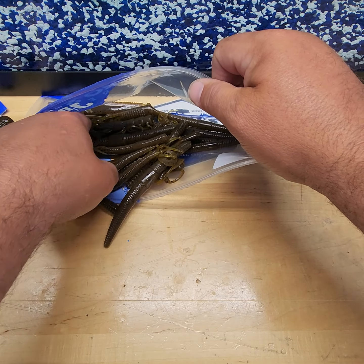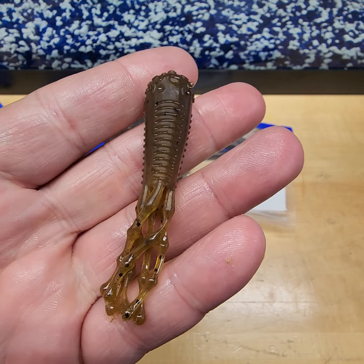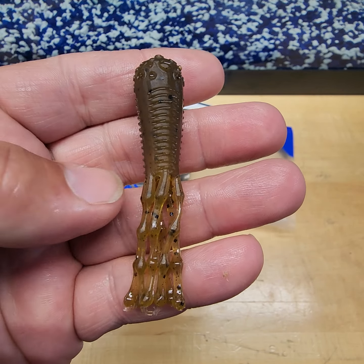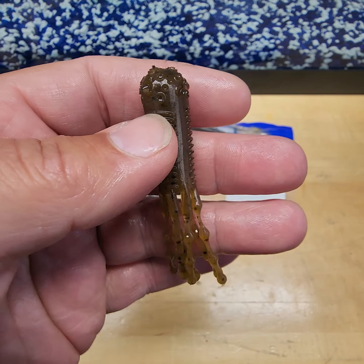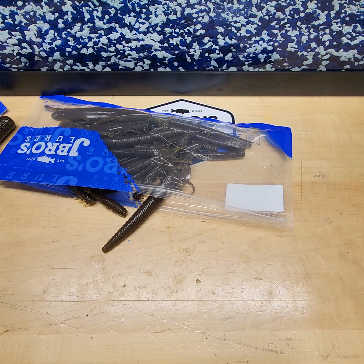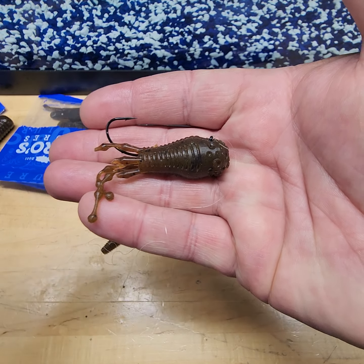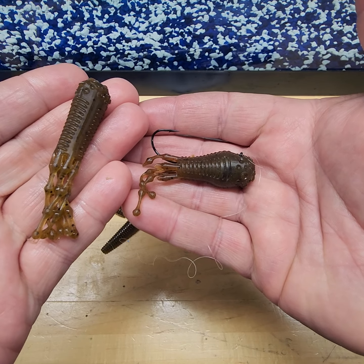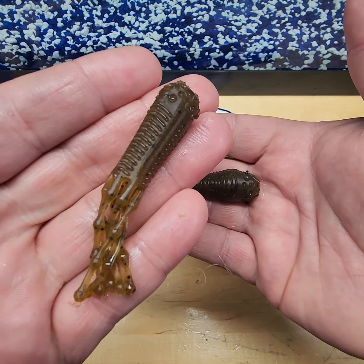Our 2.875-inch Sentinel tube — Texas rig or your favorite tube jig head. I love it paired up with the Bite Me Bait and Tackle Big Dude Junior at 3/8 ounce; it fits this tube really well and makes that head swell up like a goby. Our 2.875 Sentinel tube is a smallmouth masher right here.